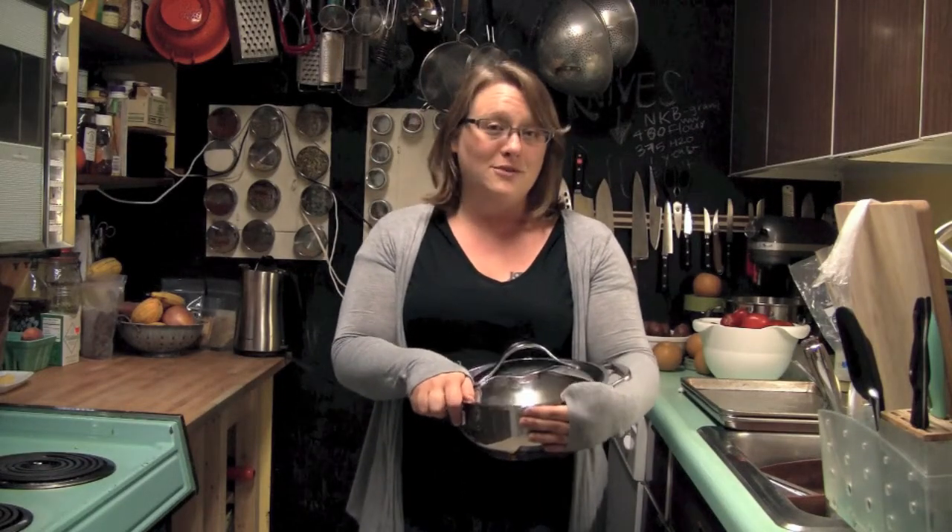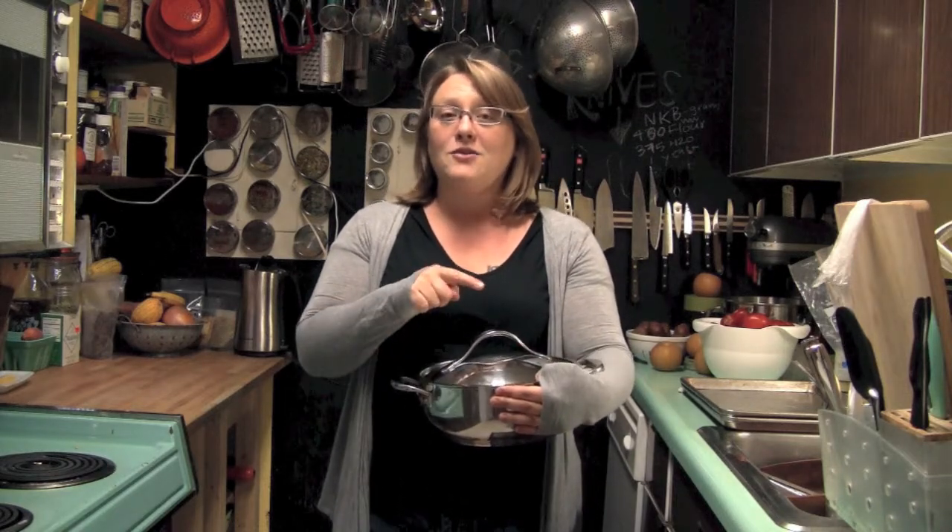Hi there! My name is Marisa McClellan and I am the author of the book and the blog, Food in Jars. And I'm here today to tell you a little bit about this Anilon Nouvelle Copper Stainless Steel Four Quart Pot that I'm holding.